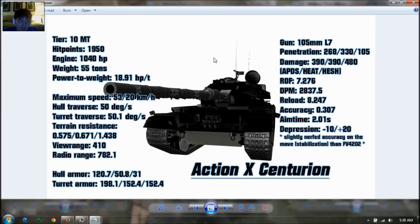This vehicle has an 18.9 horsepower per ton ratio, which is decent, but the current FV4202 has about 20. So it's a slight downgrade. Top speed is 53 kilometers per hour — that's very fast — with 20 km/h reverse. Hull traverse is 50 degrees per second and turret traverse is 50.1 degrees per second, so this thing turns very quickly. Terrain resistance is 0.57 for hard, 0.67 for medium, and 1.4 for soft — that's supremely good for a tank this big. View range is 410 meters and radio range is 780.